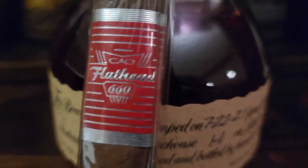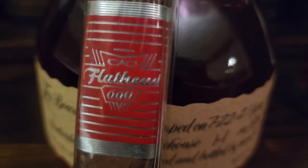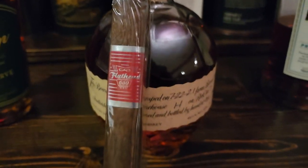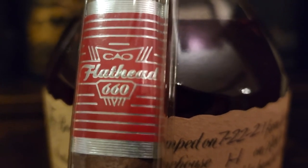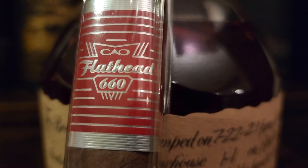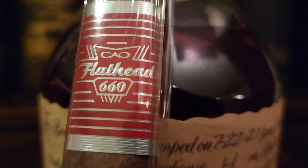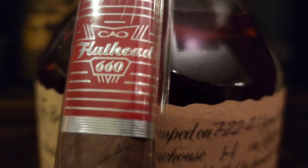Hey everyone, it's Chris here again. Today we are talking about the CAO Flathead V660 box press cigar. As you may have seen in one of my videos, I did an unboxing and this was one of the cigars in it. A few of my followers reached out and wanted to hear more about this one, so I thought I would try it out and give you my opinion.